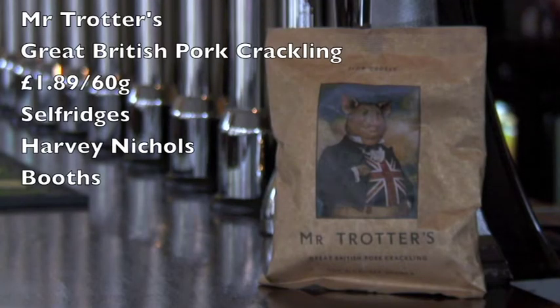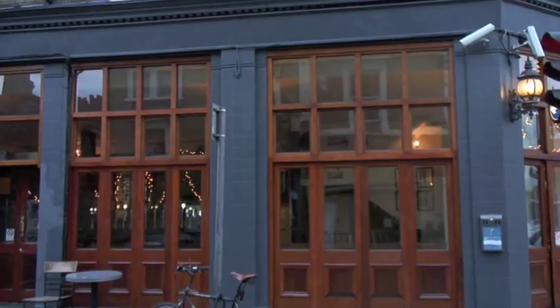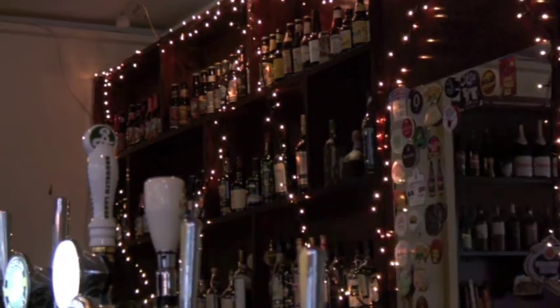Mr. Trotters Great British Pork Crackling is available at Harvey Nichols, Selfridges, and Booths up north at about £1.89 a pack — which I know is pricey, but they're quite happy pigs, they're proper British. Big thanks to Moira and the team here at the Stormbird. If you are in Camberwell, do come check it out — it's a great pub. We'll see you soon, bye!